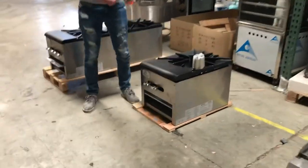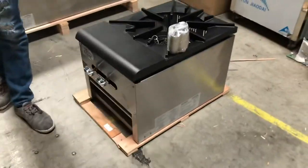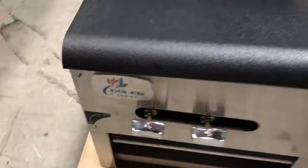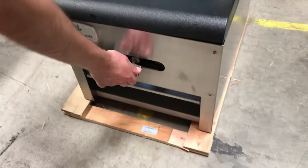Hello everybody, today we are going to go ahead and demonstrate our brand new single stock pot. The brand on this unit is going to be our own brand called Cooler Depot. You can locate this logo right here on the top. You have two switches on the bottom for the fire, for the burners, right here.